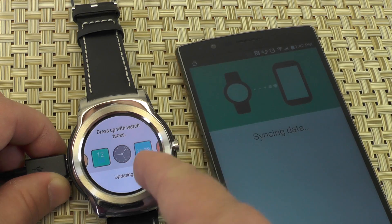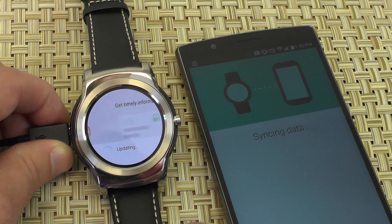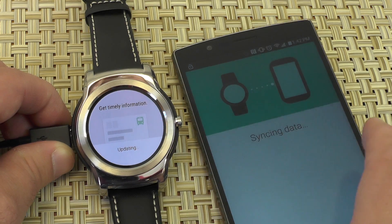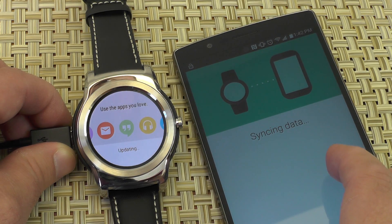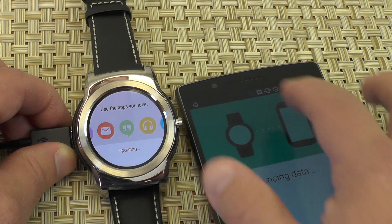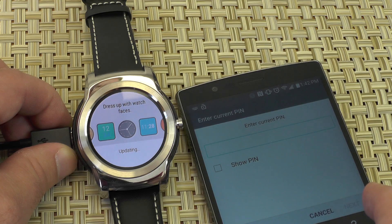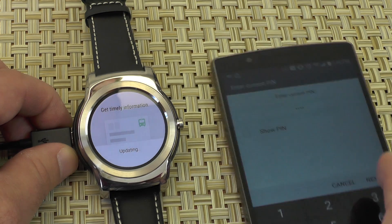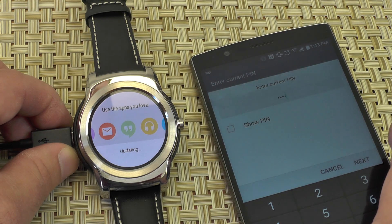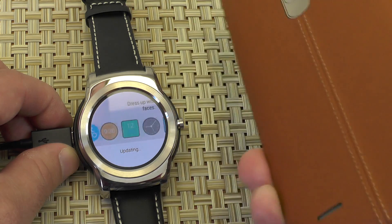Now this actually took far longer than I expected. Usually on the first launch with a brand new watch and brand new build, it takes a little while — but this took probably 10, 15 minutes. I have a feeling it was probably done setting up and then just kind of sat there. I mean, it's Bluetooth. Weird things still happen in 2015 with Bluetooth.